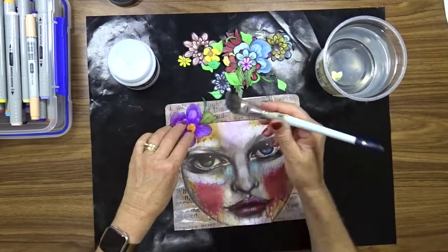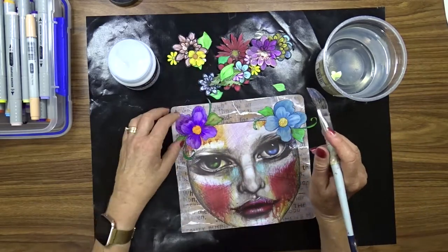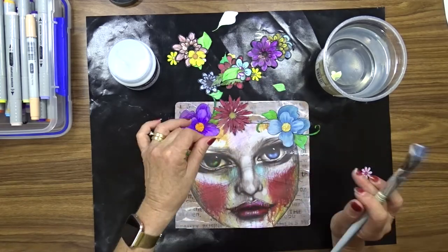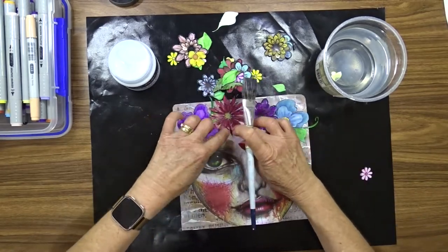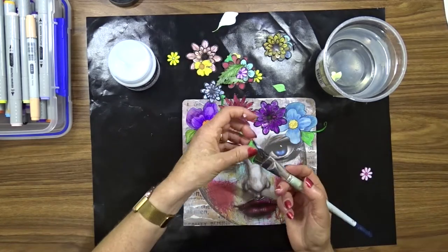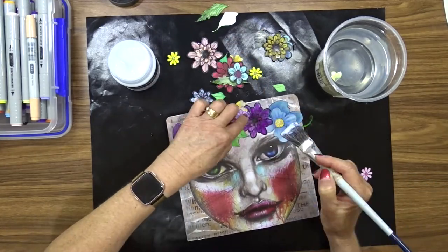Now that the page is dry and all the flowers have been colored, I'm going to use the same gloss medium to attach them to the page. I'm sort of just winging it where I'm placing the flowers, so I'm attaching them by using the gel medium under them and over the top of them, because I will probably want to do some shading on them after they're dry.